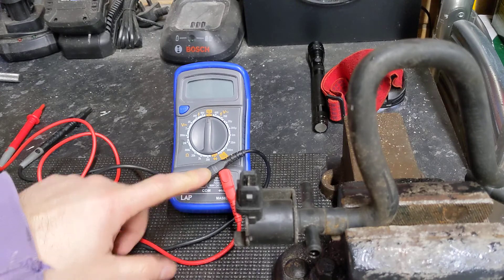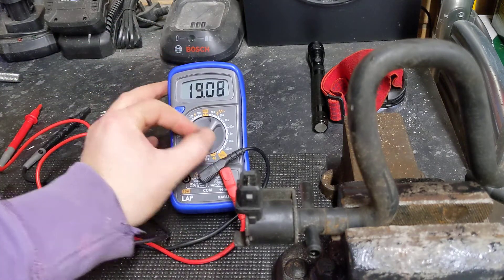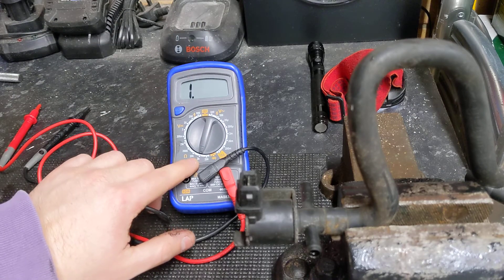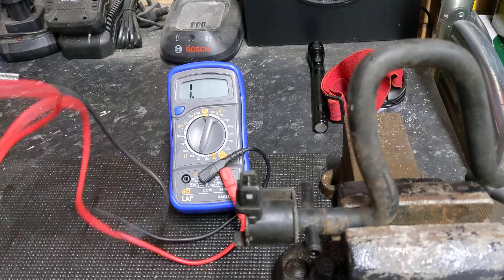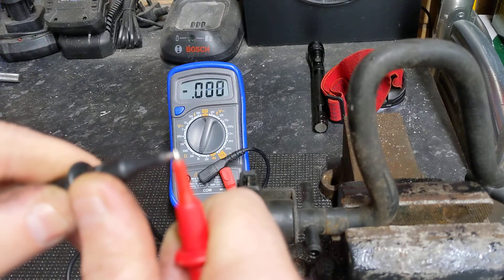I've got the black probe on the common and the red one on the highest setting. I'm going to turn this round to 2K on the ohms — the ohms icon here and 2K. When it's showing one, that means it's overloading. We put these two probes together and it comes to zero.